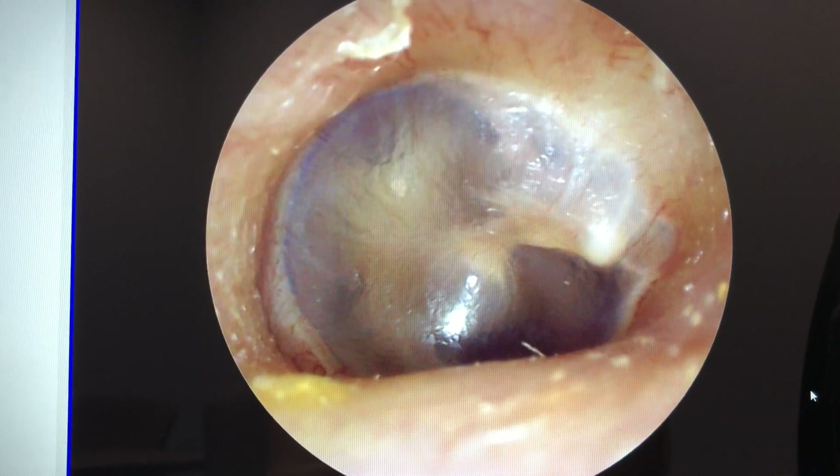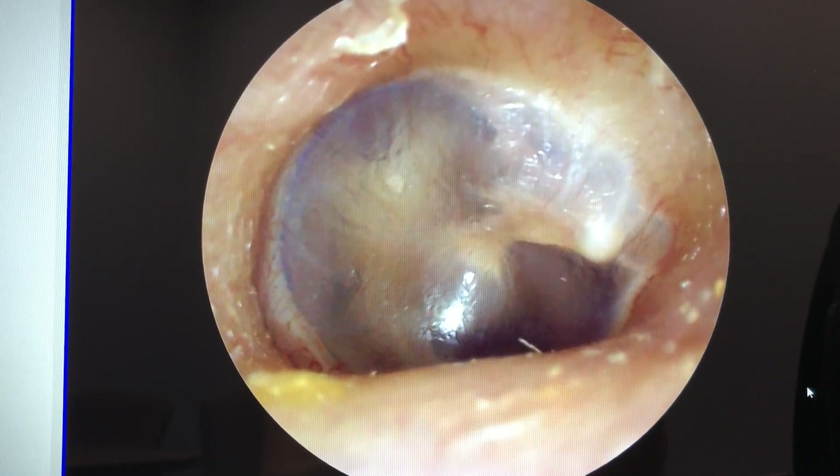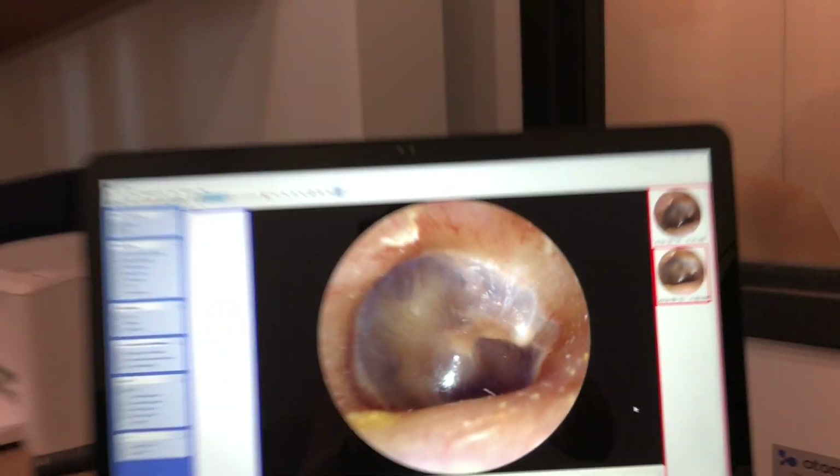So this is exactly what you want to see when you look inside an ear — things looking healthy, the eardrum intact, and not an excessive amount of wax. That's it for the video. Thanks for watching. If you'd like to see what it looks like inside your ear, come on down to East Coast Hearing. See you soon.